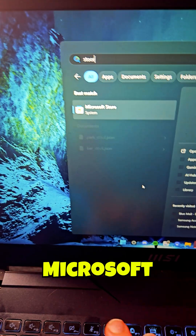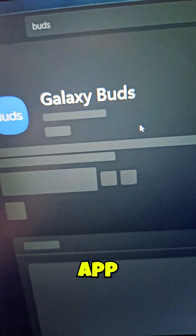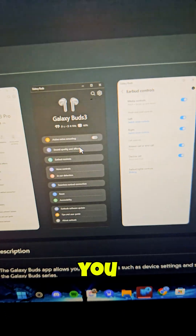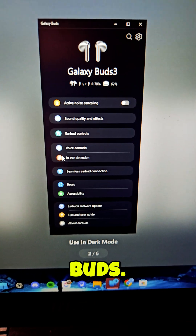Then go to the Microsoft Store. Right here you can install the Galaxy Buds app, which allows you to access every single setting about your Galaxy Buds.